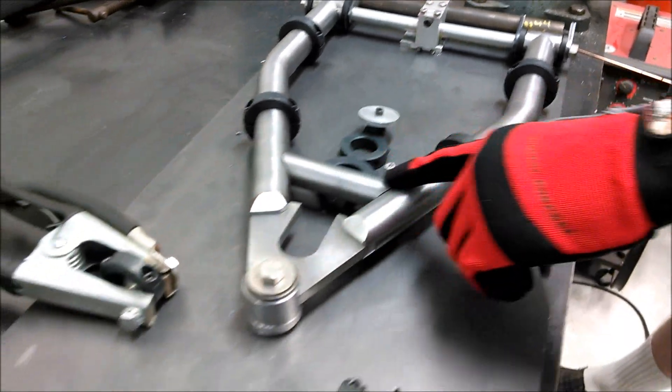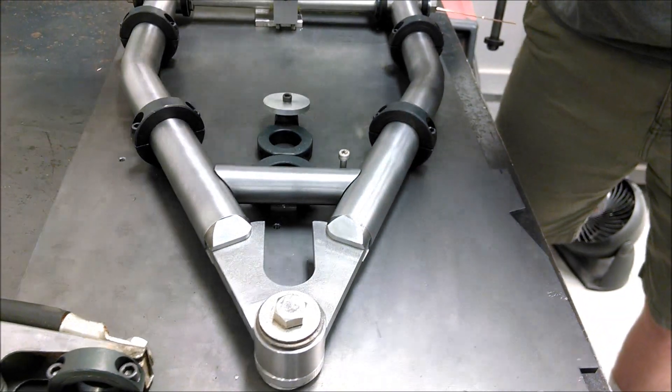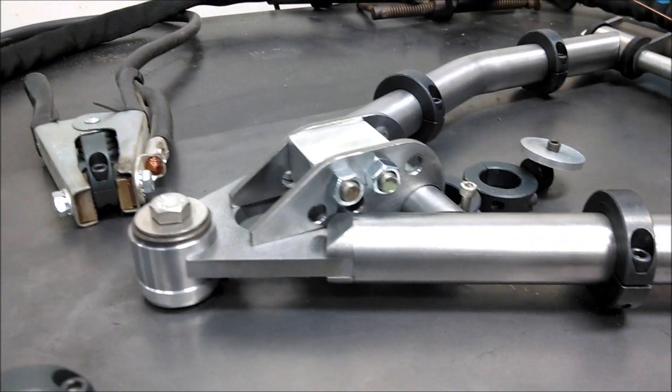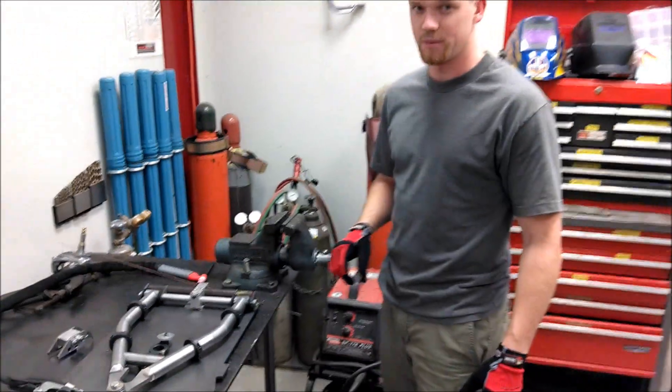Here is the gusset support. It will have the shock mounting plate on it, which is right here. That will go on just like that. We'll mount that with a little separating block we made for it. Right now we're just going to tack it all together and then pull it up.